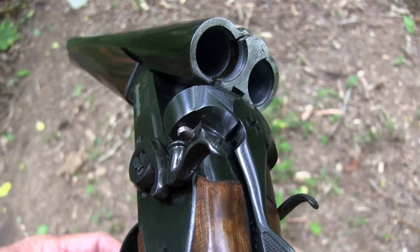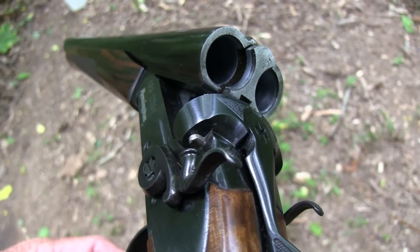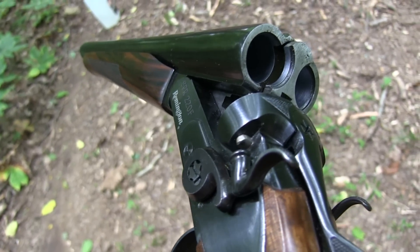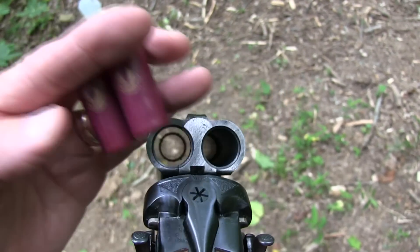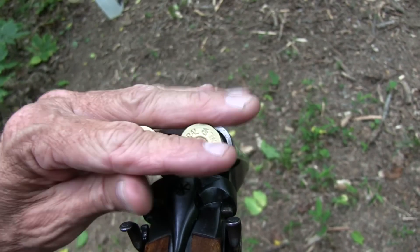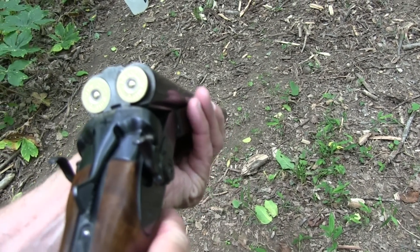Here we are with this sawed-off shotgun, the Remington SPR 220F. Pretty nice. Let's put a couple of rounds in there — 12 gauge. Thank you, Federal.